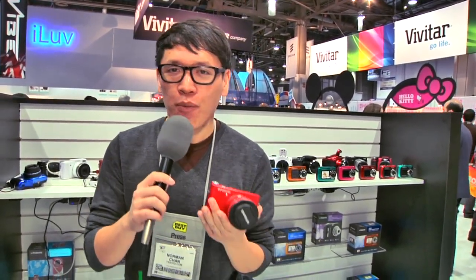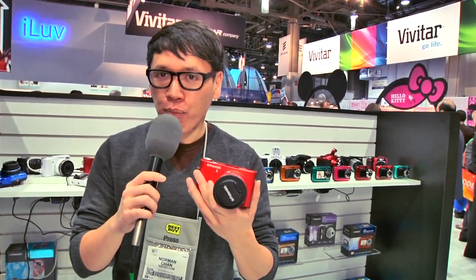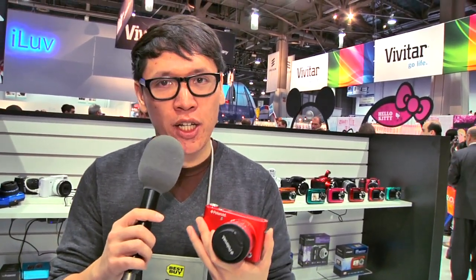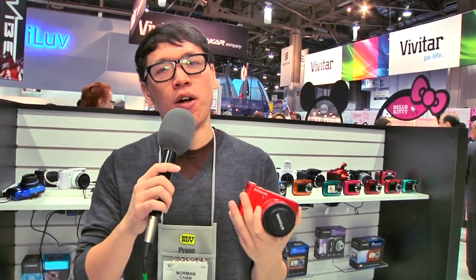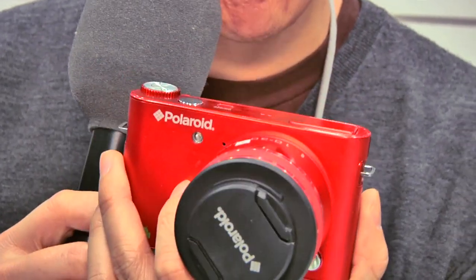Now, something's interesting — I'm not actually at the Polaroid booth. I'm at the Sakaar booth. What you might not know is that Polaroid actually doesn't develop their own cameras; they contract those out to other companies. Sakaar is a company based in New Jersey. They make Vivitar cameras, kind of entry-level cameras, and they've developed this for Polaroid — a camera that runs Android.